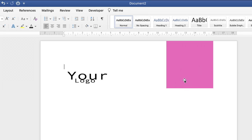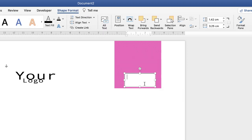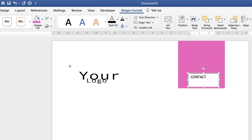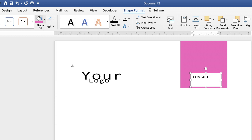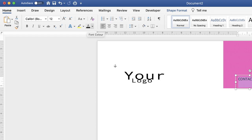Now I'll add a contact sign inside the graphic. Go to Insert, along to Text Box, click the dropdown and select Draw Text Box, then click and drag and insert your text. Go to Shape Format, select No Outline, then Shape Fill and select No Fill. Highlight all the text with Ctrl/Cmd A, go to the Home tab, select the font colour icon and choose white, then increase the font size.